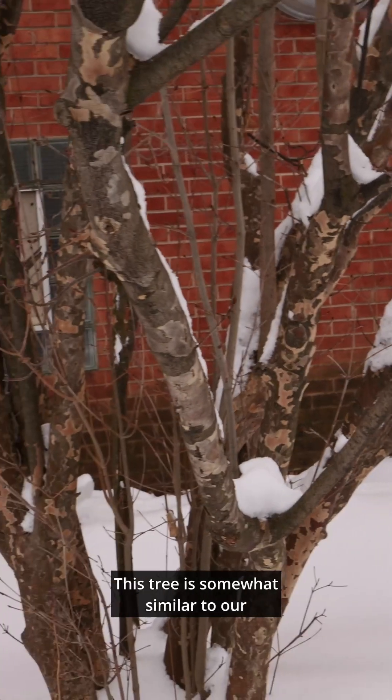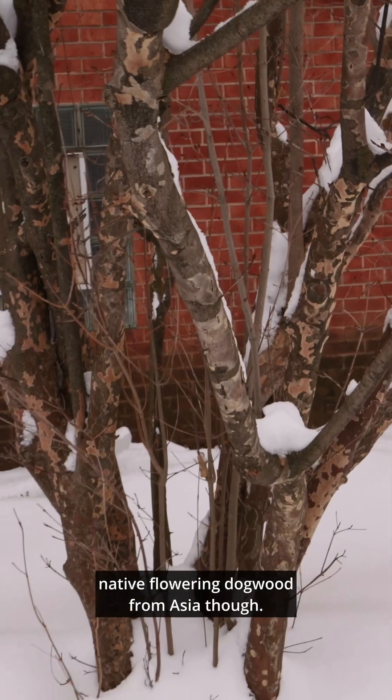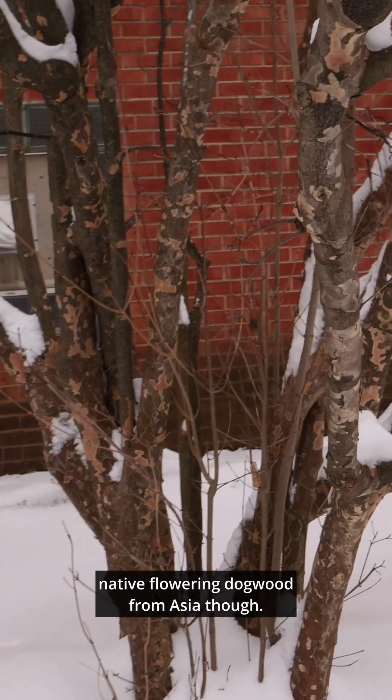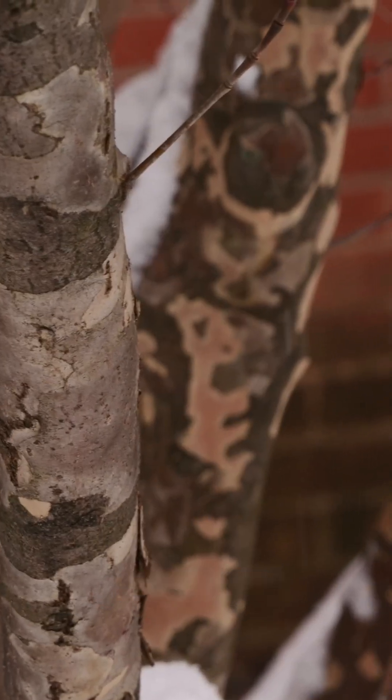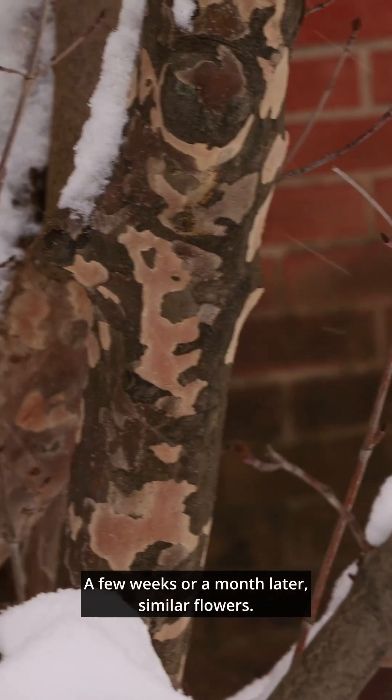This is Cornus kousa. This tree is somewhat similar to our native flowering dogwood, but from Asia. It flowers a bit later — a few weeks or a month later — with similar flowers.